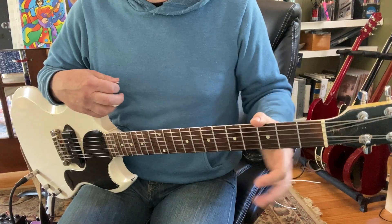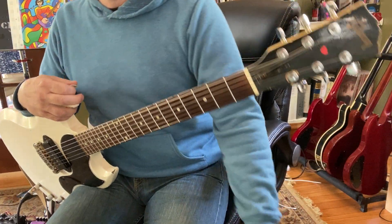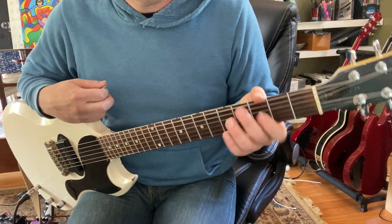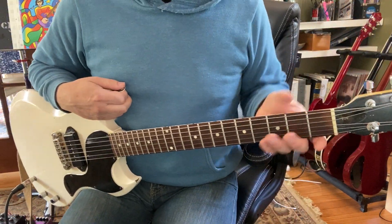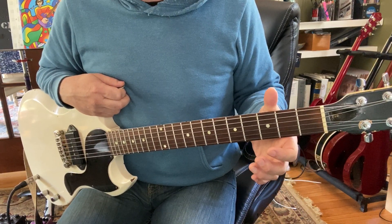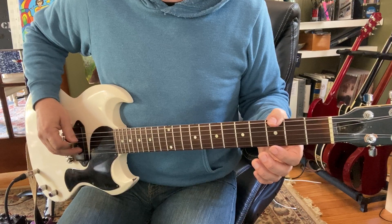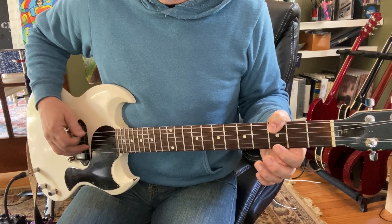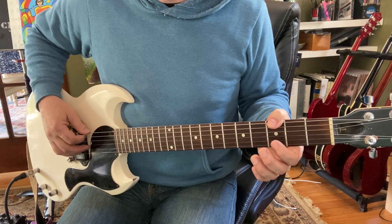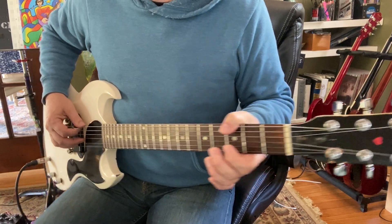Notice my thumb is kind of hanging on top. What that's doing is taking the weight off of my left arm because I'm lazy — I don't want to hold my arm up the whole time. I'm just letting it hang there. But the thumb is also muting the fat string. Unless I want the sound, I press, and then I can stop it by relaxing it — but not taking it off, just relaxing.